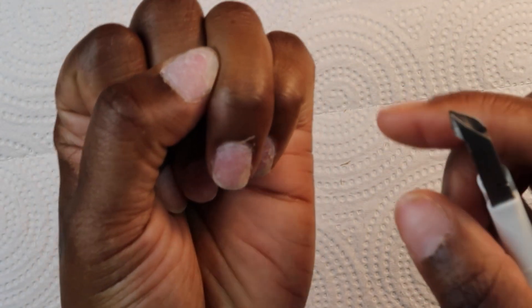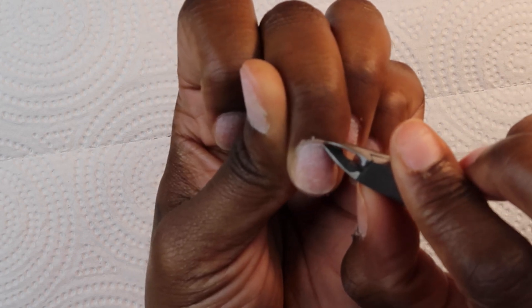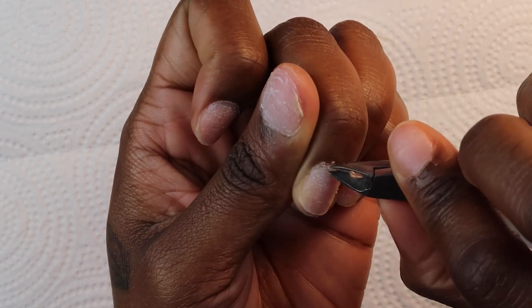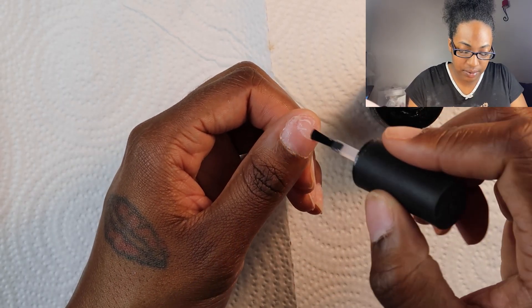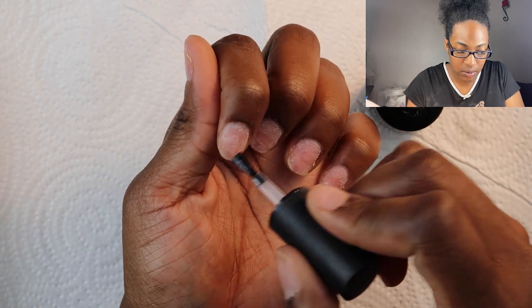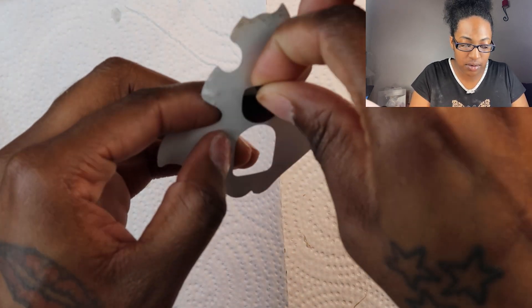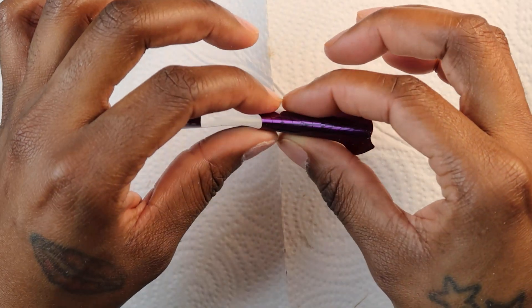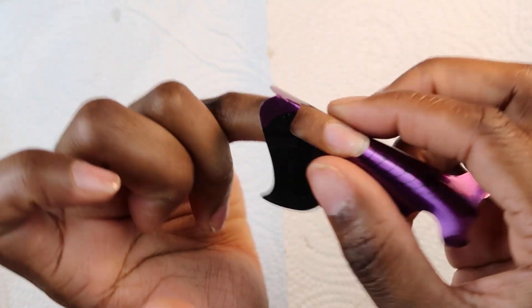Y'all, can you see that? This is what you want to get rid of — you don't want to keep that on your cuticle at all. But you want to be careful, you only want to get that white stuff that's sitting up. I'm going to dehydrate my nails with some alcohol — just spray with some alcohol. This is how you do preparation. Apply some acid-free primer. Let's just apply a little bit to each nail. You want to make sure you don't get this on the skin.